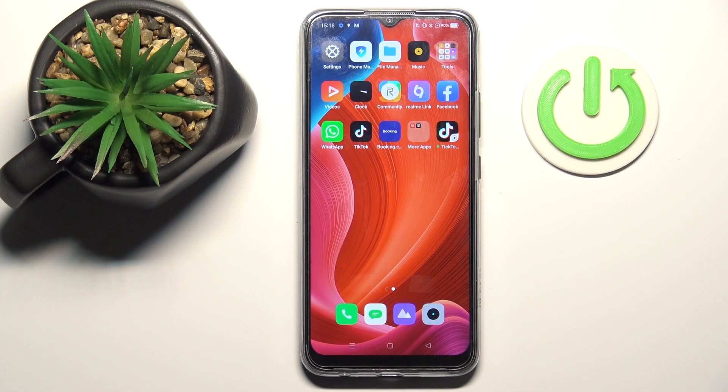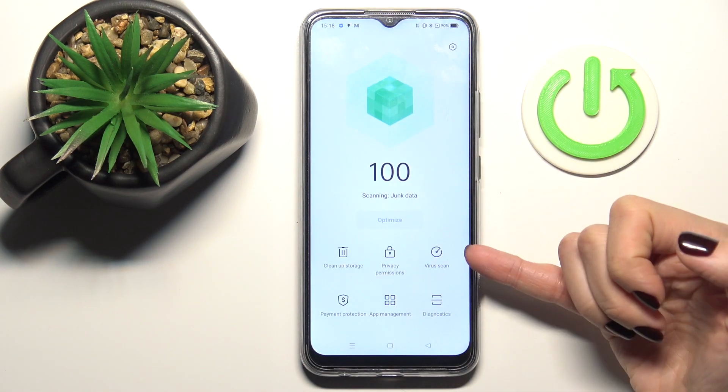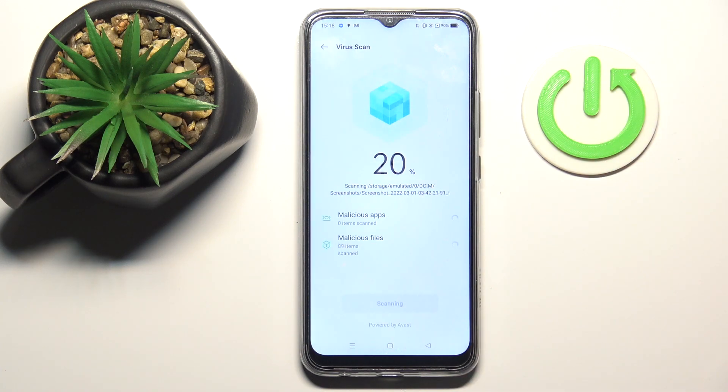In front of me is the Realme C25S, and let me show you how to perform a virus scan on this device. First of all, just open your Phone Manager and here you will notice the virus scan icon. You just need to click on it and the scan will be done automatically. Just wait a couple of seconds until it's finished.